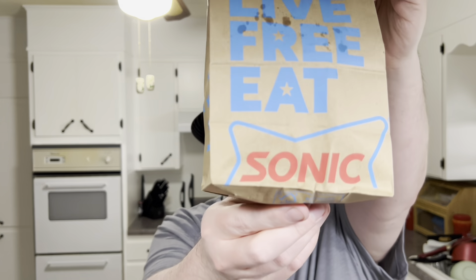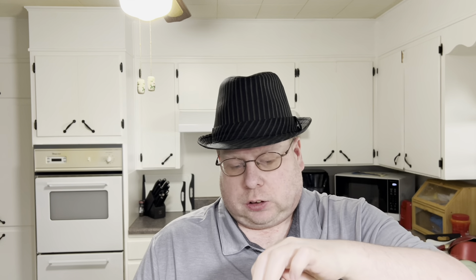Hi everybody, this is back from Sonic. They just released their crinkle cut fries in my area. For some reason they were supposed to have been May 1st but they didn't deliver.